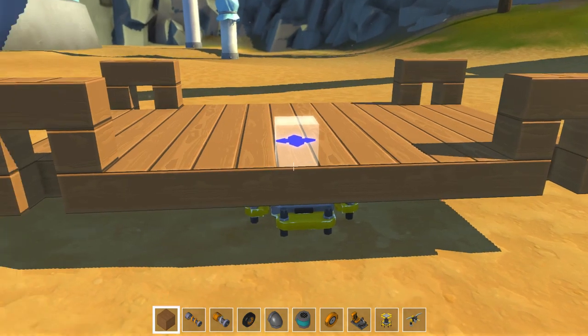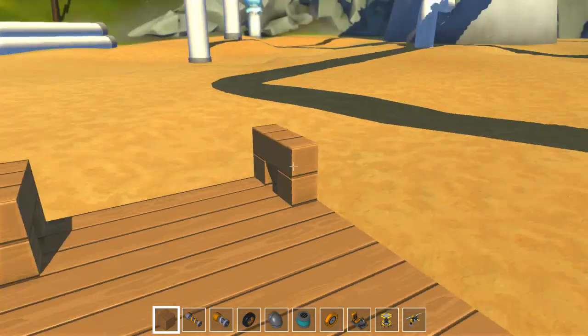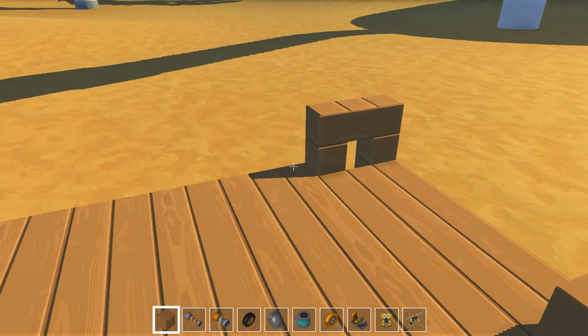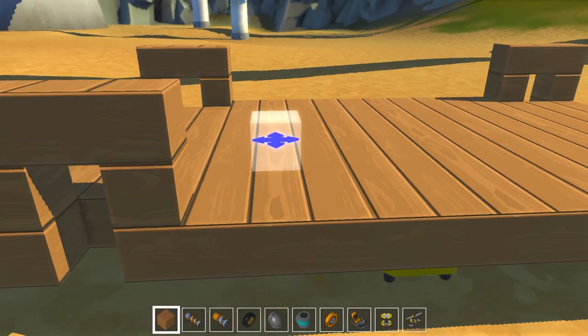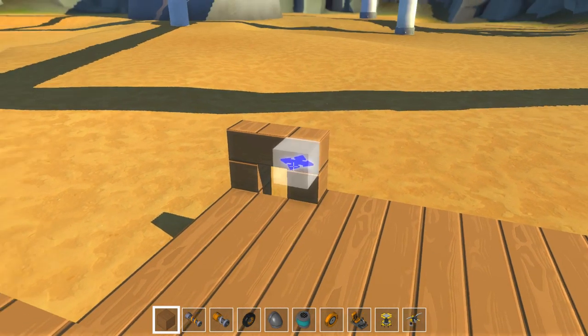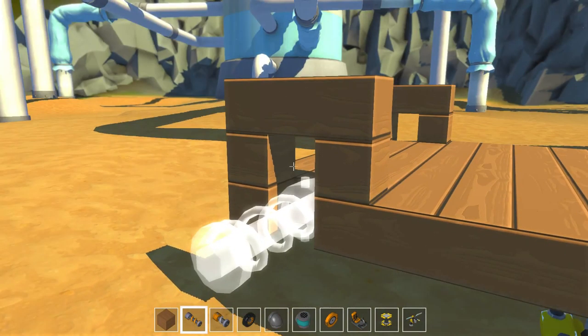I've already taken the liberty to make a small platform. This is 9 wide and I think 15 long, but the length doesn't really matter for this purpose. I've also made this go up a bit, and that's because the suspension is quite long.